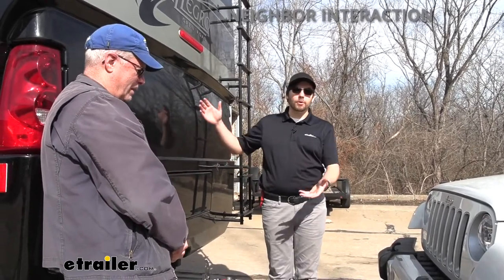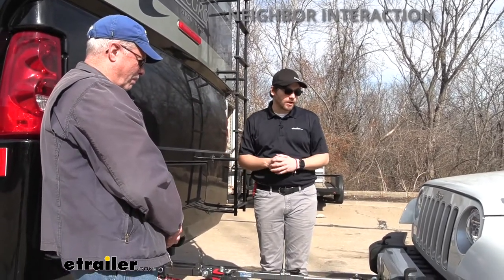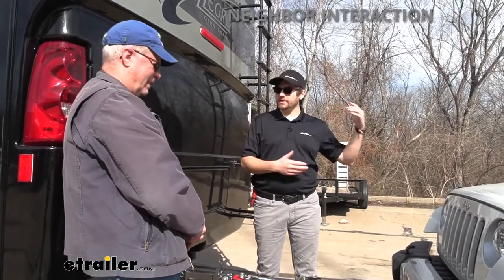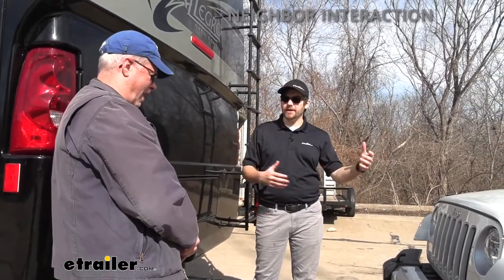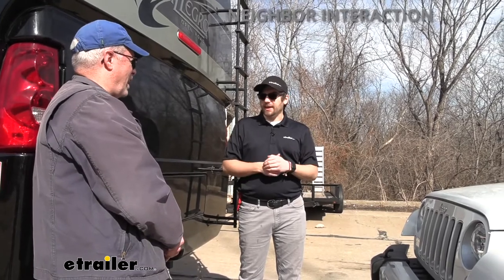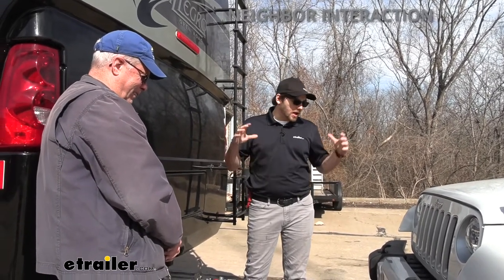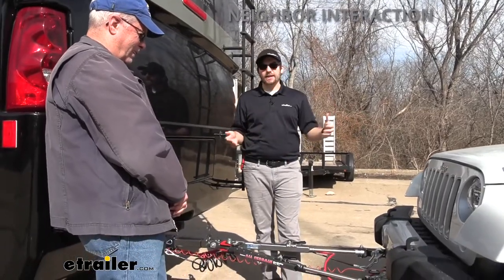We're here with Larry, who just brought his vehicle and motorhome in to get a flat tow set up. Larry, you mentioned before that you had a trailer dolly and that was always kind of a pain. This way we're making it a lot easier — our tow bar is going to be folded up close to the motorhome, making it a lot easier to store and get out. And when we start taking all this undone, the tabs aren't going to be as noticeable in the front, which is good from a security standpoint too.